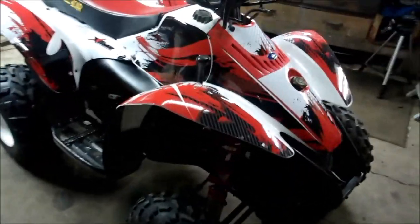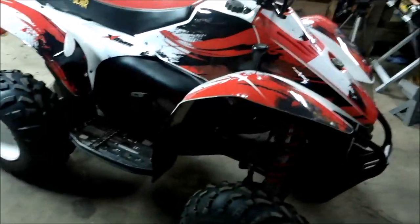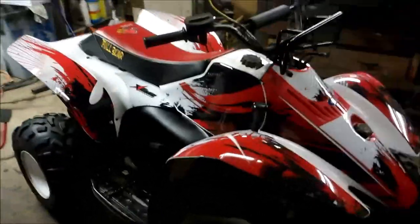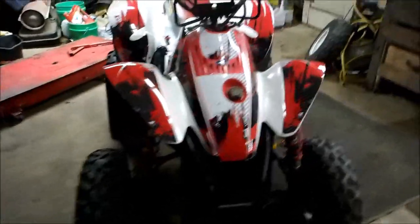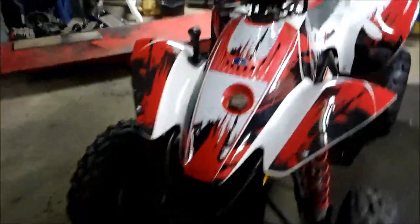I know the last wrap I did, everybody was wondering where I got it from, so this time I put a link on to let you guys know where I'm getting my stuff from. She turned out sharp — not bad for a 20-year-old girl, eh?